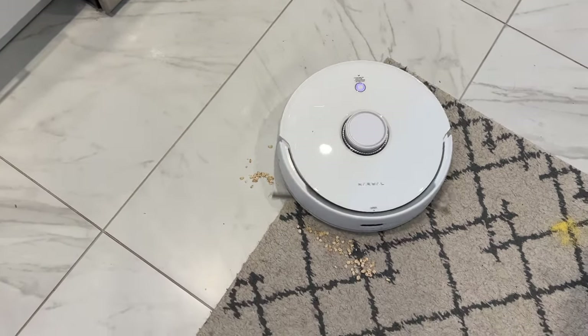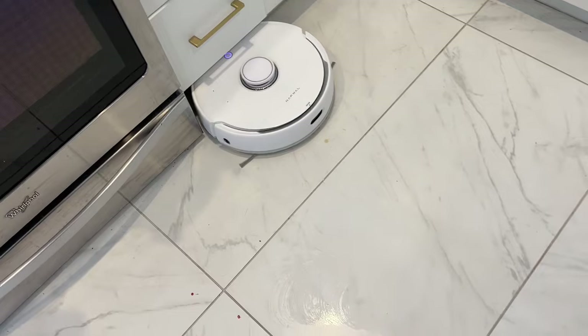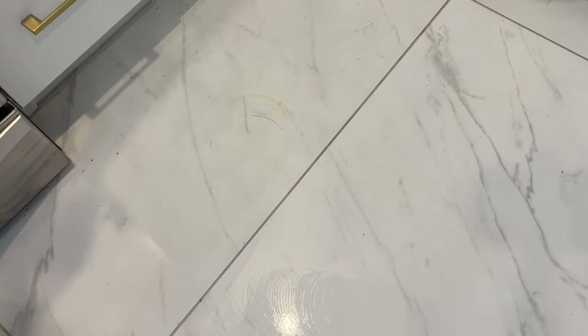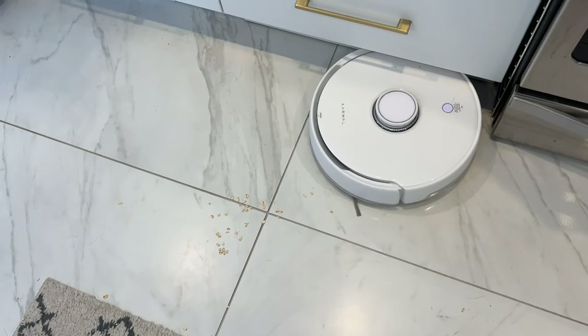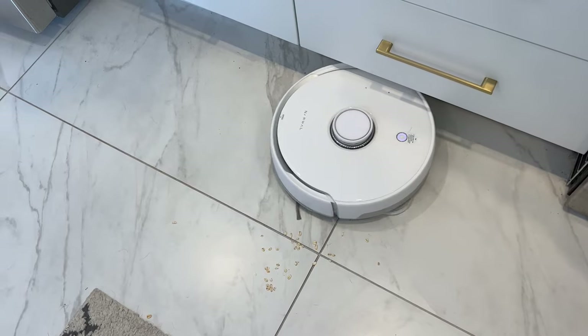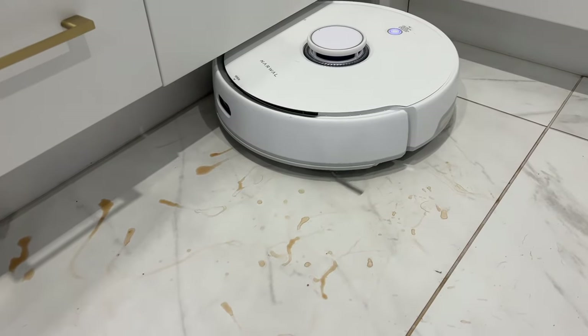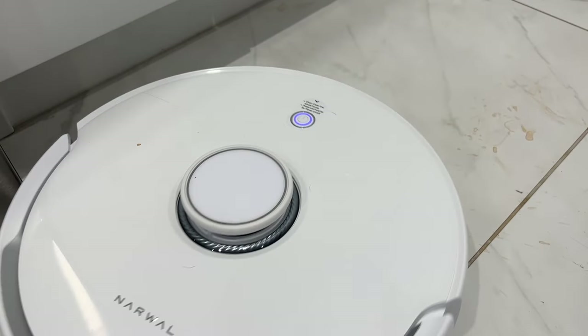When it came to mopping, the Narwhal Freo was also a bit intermittent. It had decent scrubbing power, but it wasn't detailed or deliberate enough to get every spill on every outing — some days it did well, others not as well. If there is a dirt-sensing technology in here, it is not obvious to me that it's actually working. The mop uses a good amount of water, and on days it was scheduled to mop the kitchen it was noticeable that it's been through, but at the same time it doesn't leave floors overly wet or streaky. Overall, it was okay for a light wipe, but not as good with larger or dried-on spills.